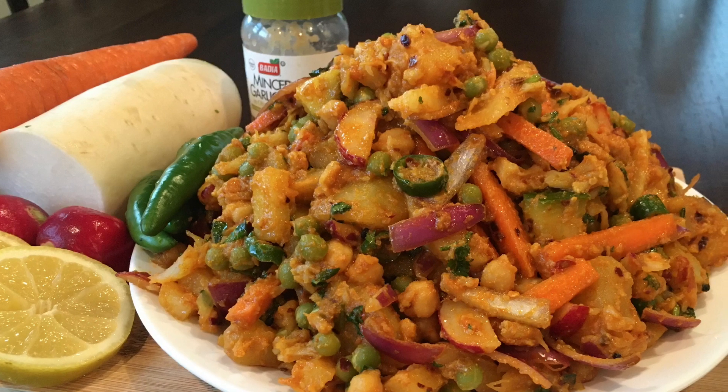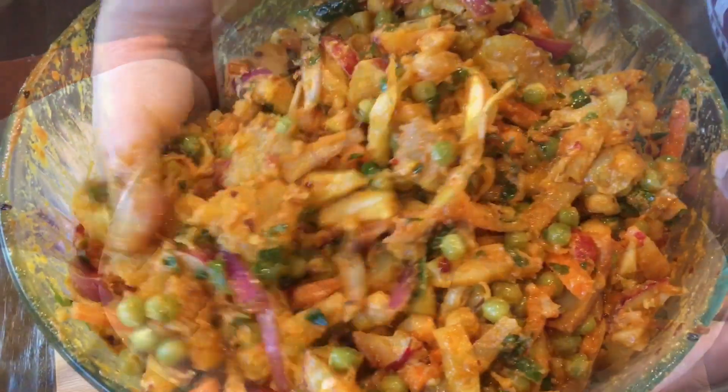Welcome back to our channel everyone. Today we'll be showing you how to make mixed vegetable atzar.